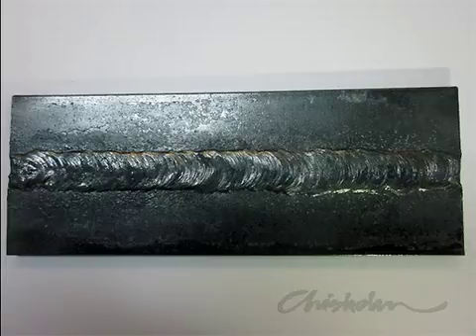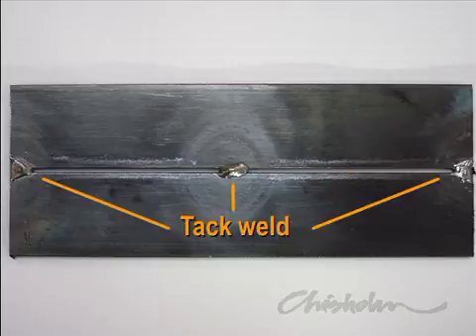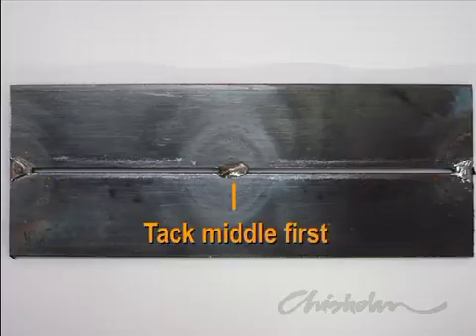Once you've developed your torch and filler rod skills, you can attempt to weld two pieces of metal together. For maximum weld strength, you need to leave a gap between the pieces of about two millimetres. Small tack welds will maintain the gap while you weld. Tack in the middle first to minimise the expansion and contraction of the metal opening and closing the gap.